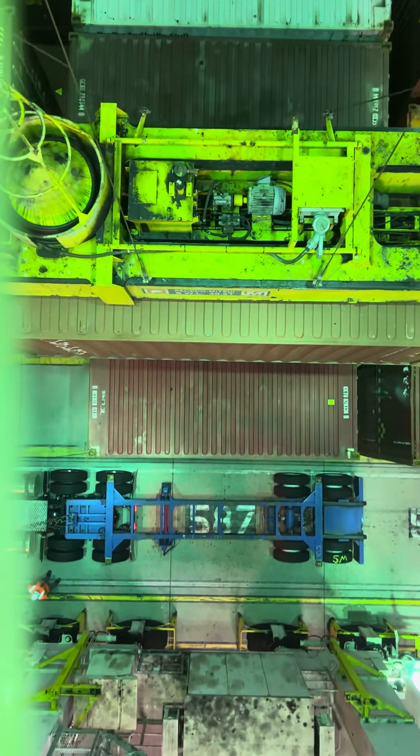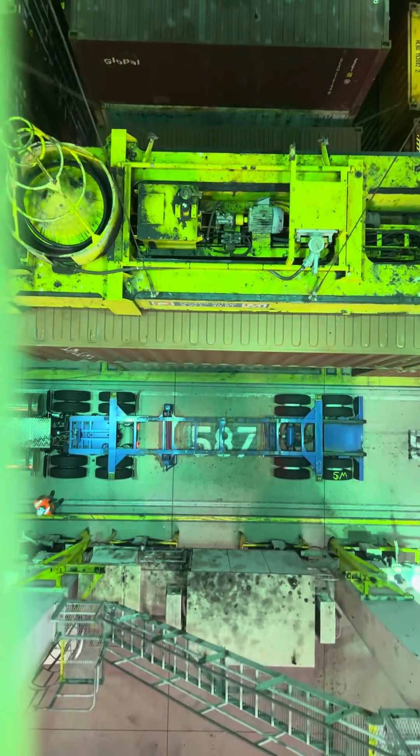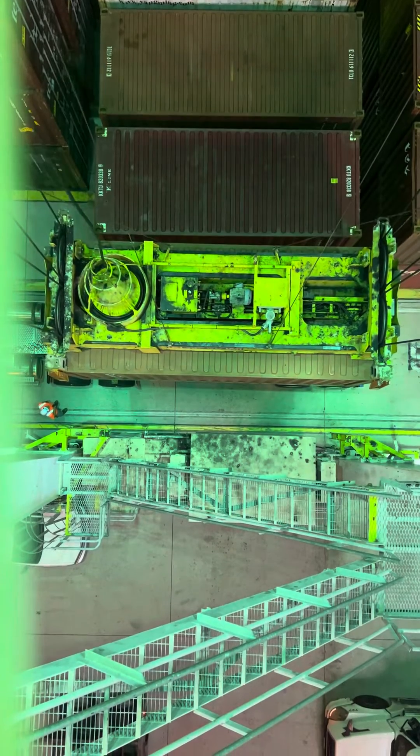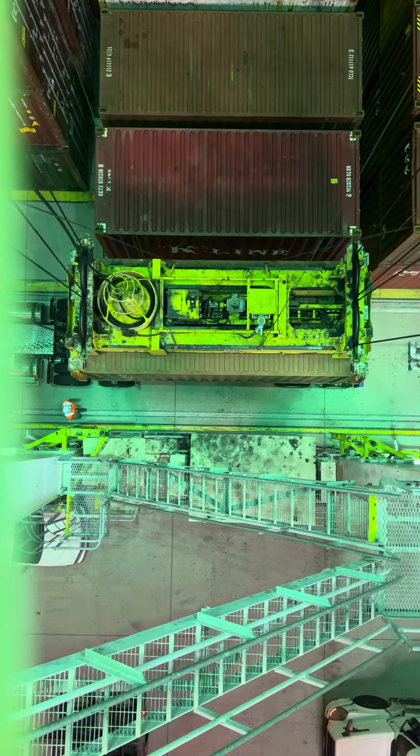Once you know you're out of the way, you can just kind of pick it up and haul ass. Otherwise, you want to be real slow coming out of those piles. Make sure you don't flip or damage anything.